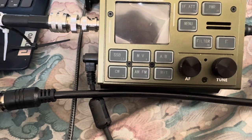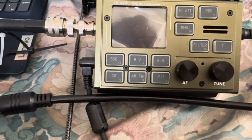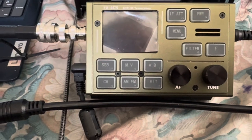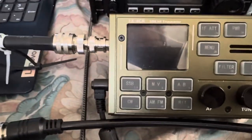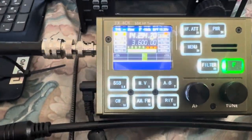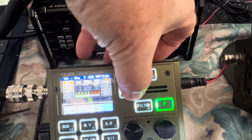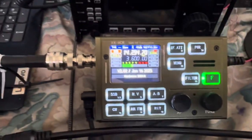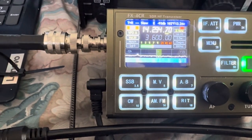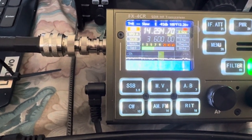I'm on 20 meters upper sideband, using an 80-meter end-fed antenna thrown up in the trees. I'm in a pretty high noise environment, which makes it challenging to pull readable signals out of this radio most of the time. I do have a 14 MHz bandpass filter on it to help.